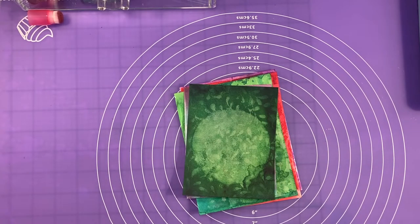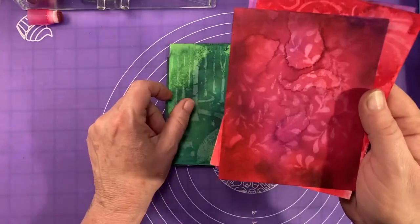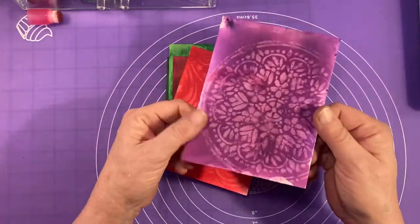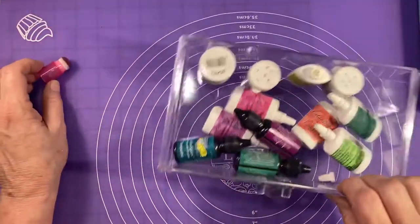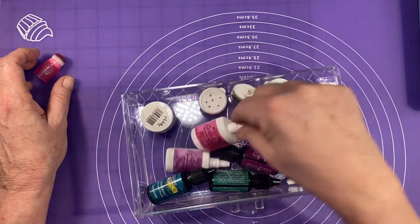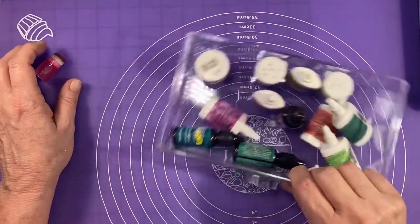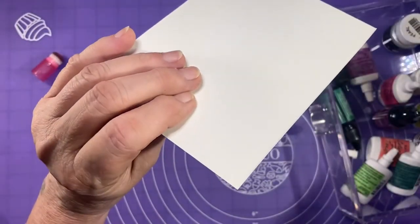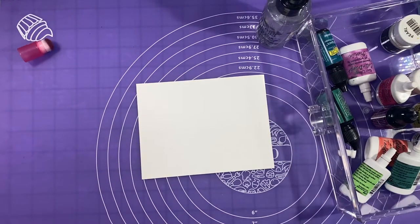Welcome to my channel! Today I'm going to show you how to make these cool batik backgrounds. They're pretty easy and made with stencils. You're going to need an assortment of little color bursts — Ken Oliver Color Bursts or TCW Color Sparks powder in various colors — some watercolor paper, a water sprayer, and paper towels.